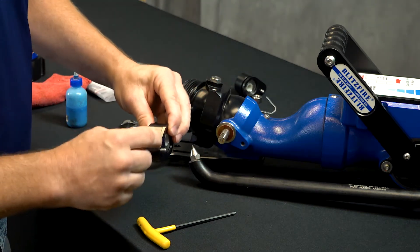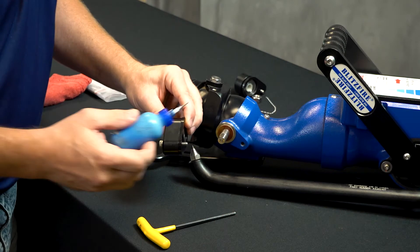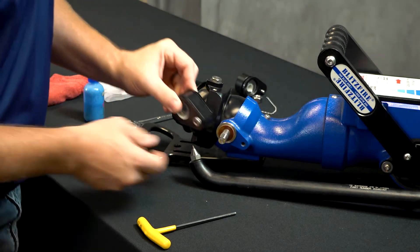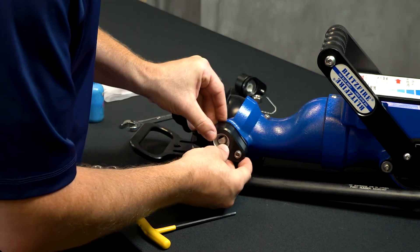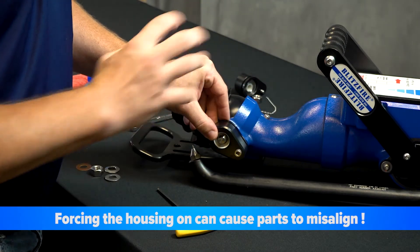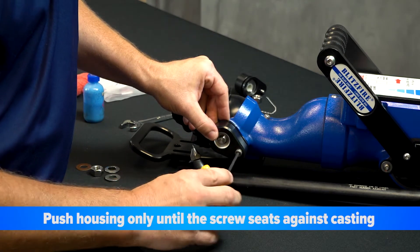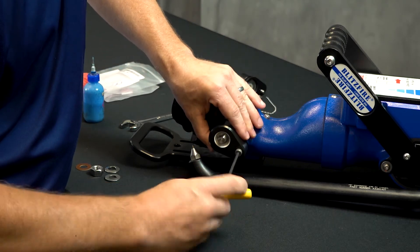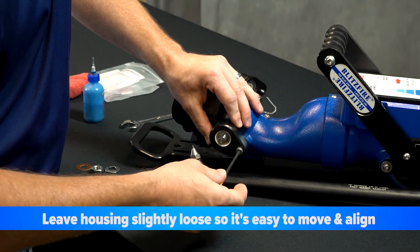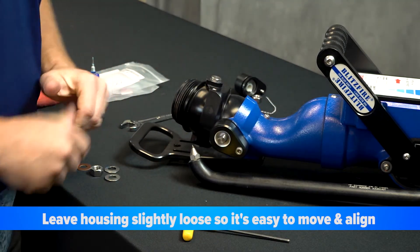Before you put the assembly on, you want to put a small dab of blue Loctite on the thread — we include a small vial of it in the kit. Line that up, and don't just push the housing on, as that can misalign parts internally. Just push it on until the screw seats against the casting, then move the clutch housing on as you tighten the screw — that will keep everything internally aligned. Don't make it tight just yet; let it sit just a little bit loose, as that free movement helps you line parts up as you put the other pieces in.